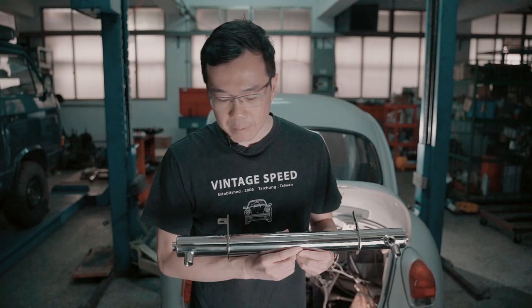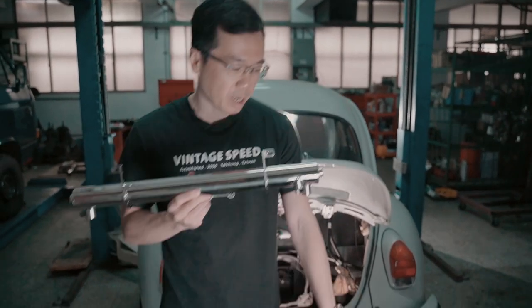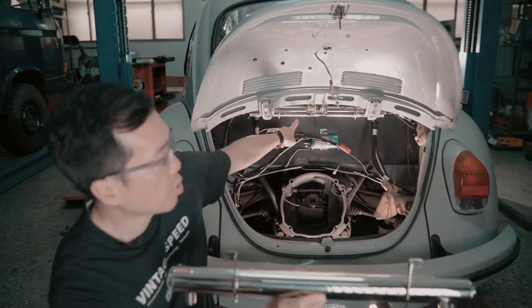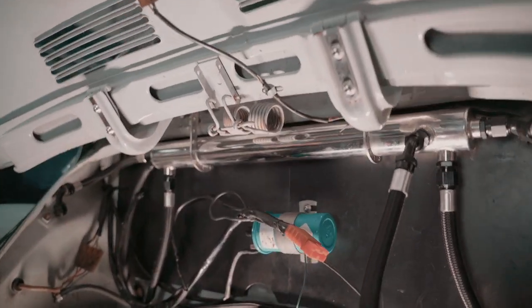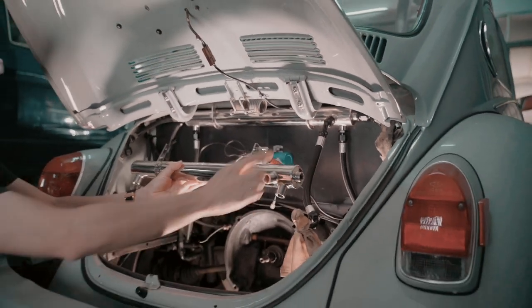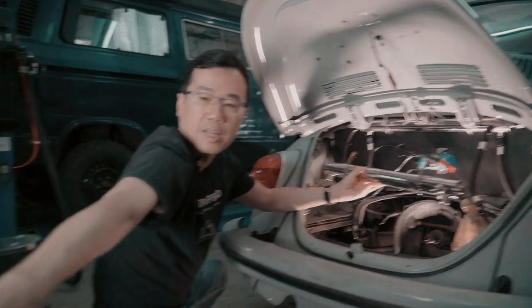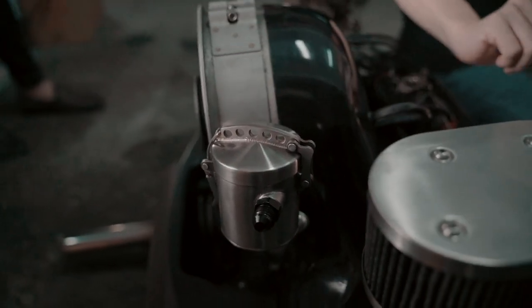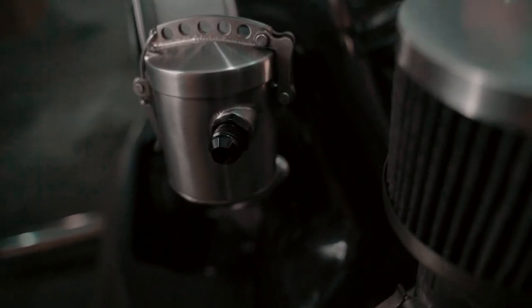It's got five ports. We have the engine here and we also have the breather tube here. The first port connects to the alternator stand — no matter if it's a port fan or a stock cooling fan, you have this vented port that connects to this one.